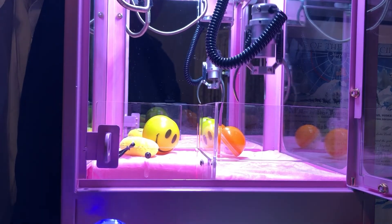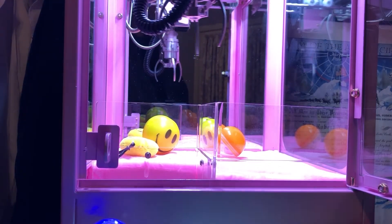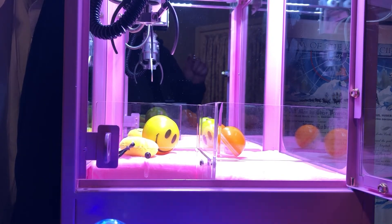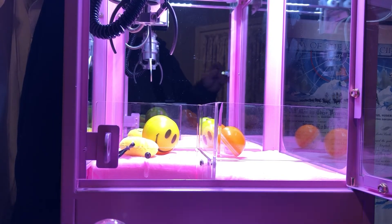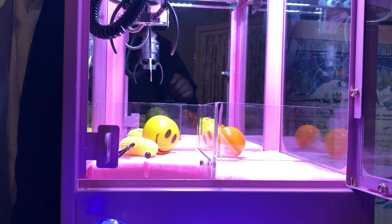So contrary to what it says in the book, it does not stay strong until you win. It actually stays strong for three times and then it goes back to weak and starts to count all over again. Just thought I'd show you guys that — make of it what you will.